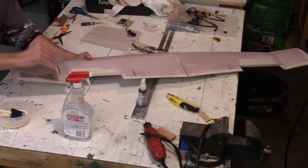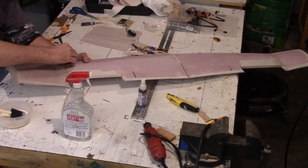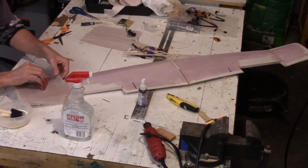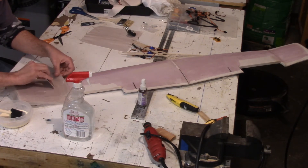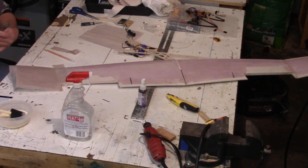Work it out, work it around until you get the majority of it flattened out. Where the dihedral is, it wants to make a wrinkle, so I just took the gift card and made a little slit in the paper so that it wouldn't wrinkle. Then I took my scissors and trimmed a little excess off.